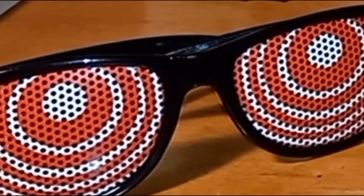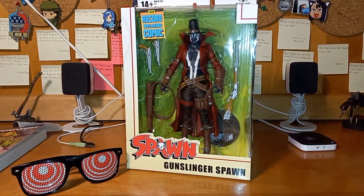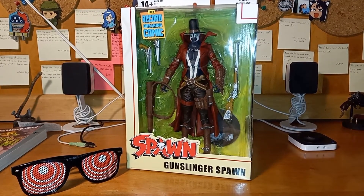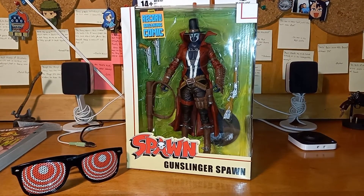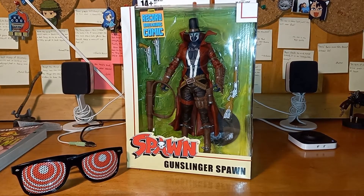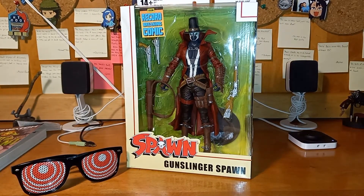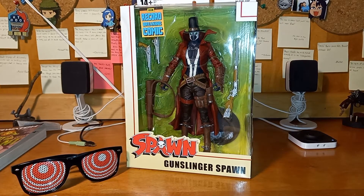Hey, what's going on you guys? Synth here and I'm bringing you another figure review. This time I'm bringing you Todd McFarlane Toys Spawn — Gunslinger Spawn. I am so glad. Finally, some Spawn figures from McFarlane Toys.